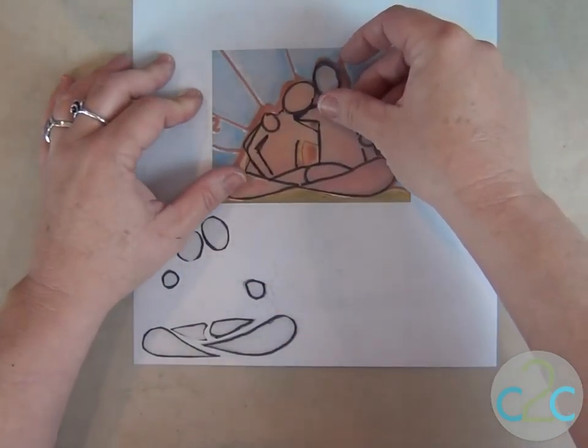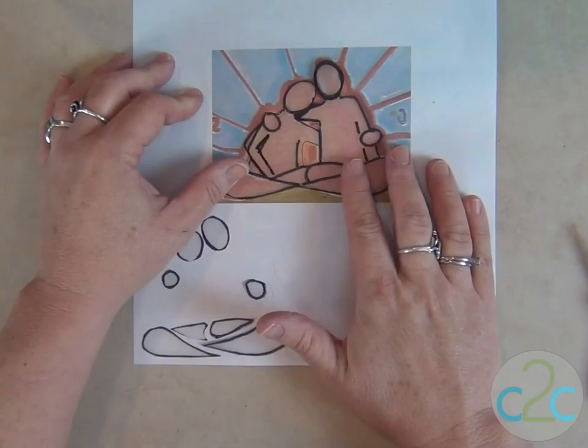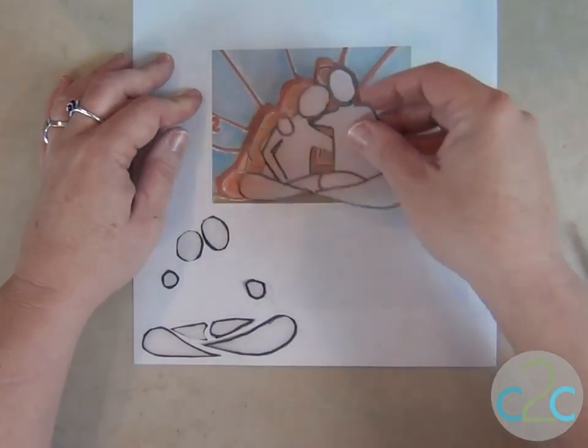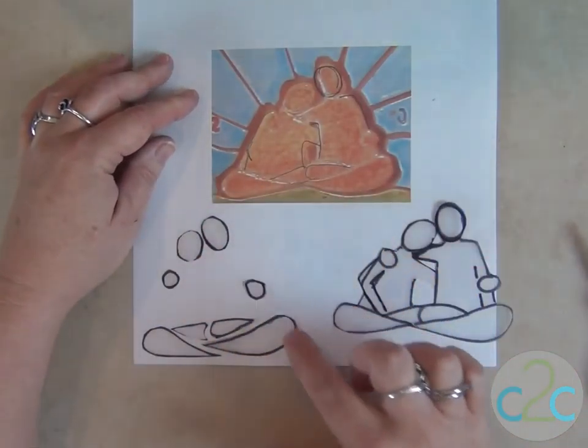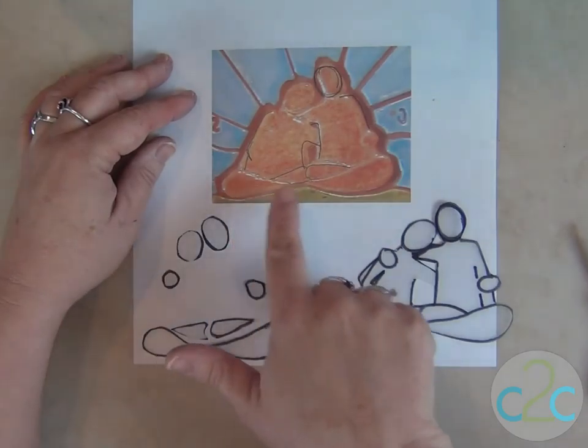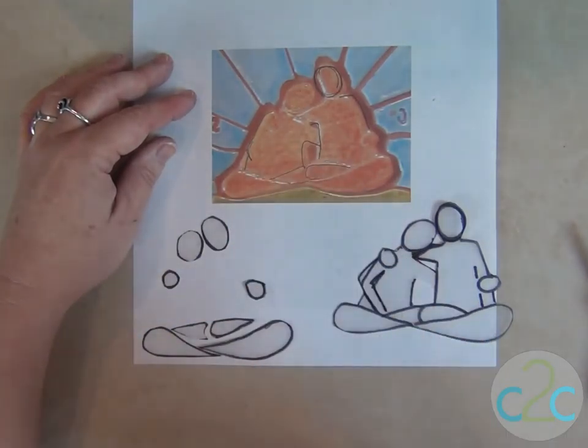I took a tip from Heidi. I put frosted shrink plastic over it and traced it. Then I cut that out. And then I also went back and cut out individual pieces that I want to stand out more from the background.